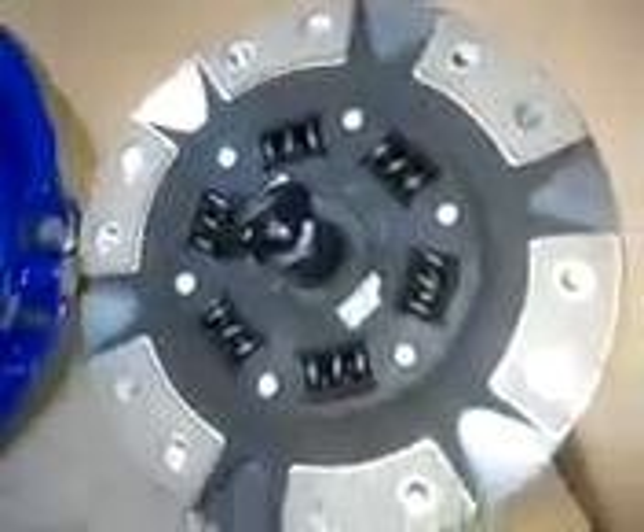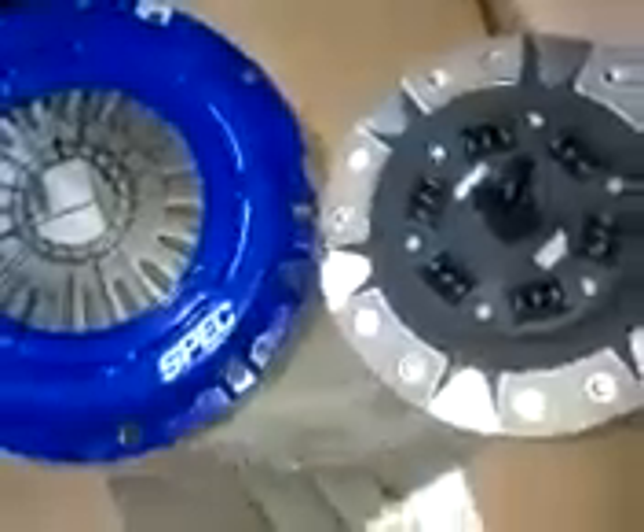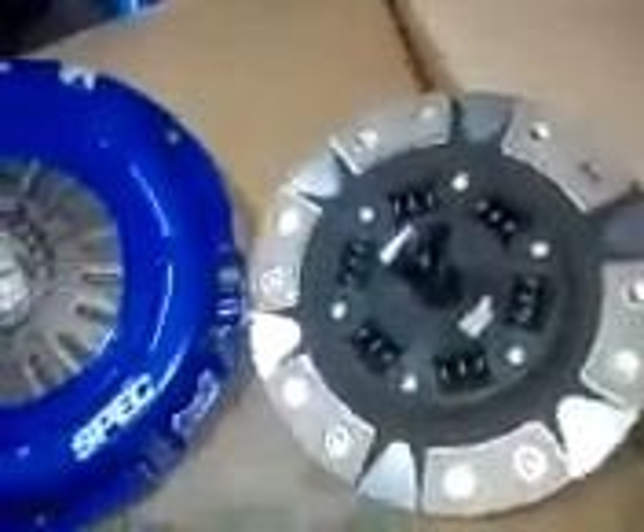And here we have a SPEC clutch, six-puck — how about that! I will be installing this now. I decided to make a quick video so you guys can check it out. I'll keep you guys posted.